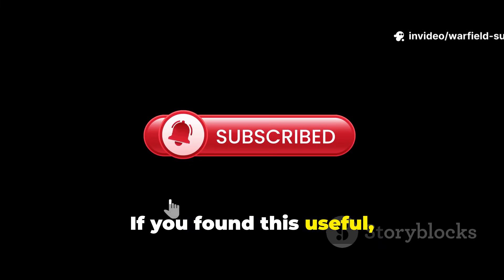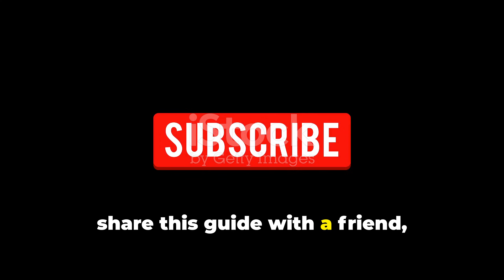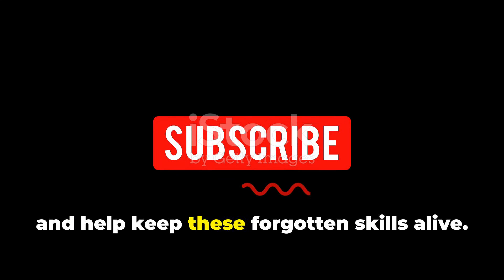If you found this useful, make sure you subscribe to Warfield Survival, share this guide with a friend, and help keep these forgotten skills alive.